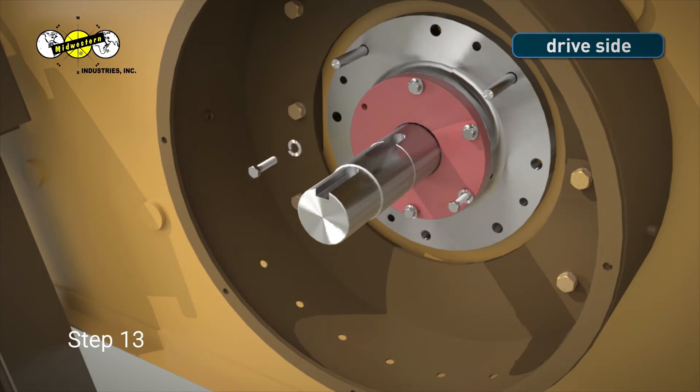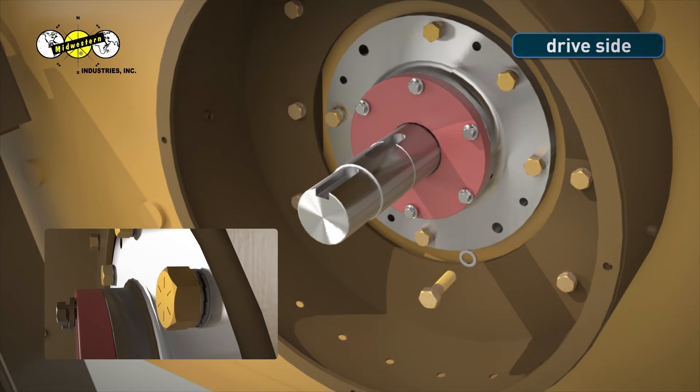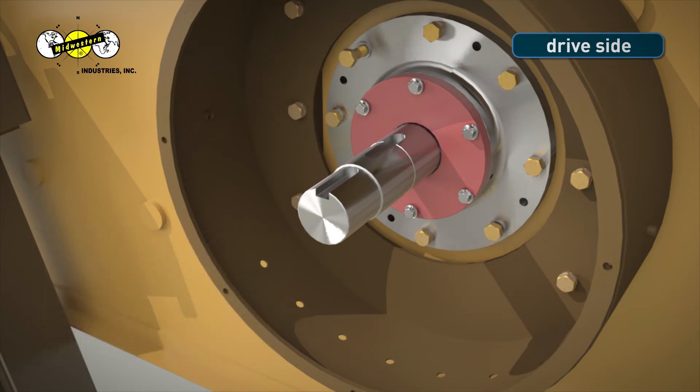Step 13. Coat each 5/8-inch bearing housing bolt with never-seize lubricating compound. Hand-screw bolts with two-piece camlock washers installed on each bolt into the MEV side sheet. Be sure that all bolts are started properly. Cross-threading of bolts could occur if shaft is not raised into proper position while tightening bolts.